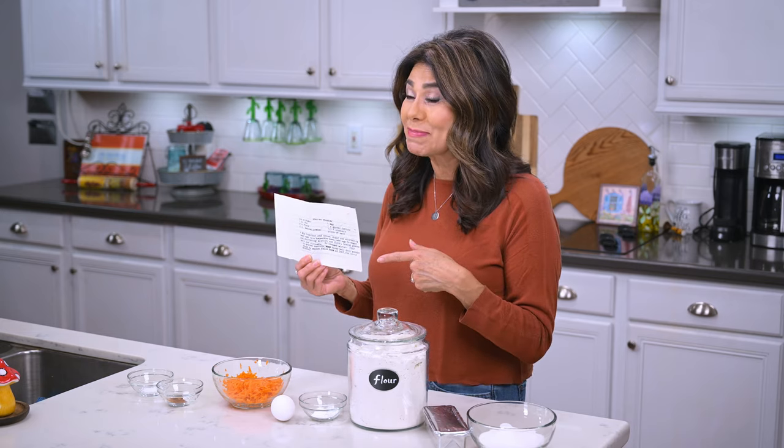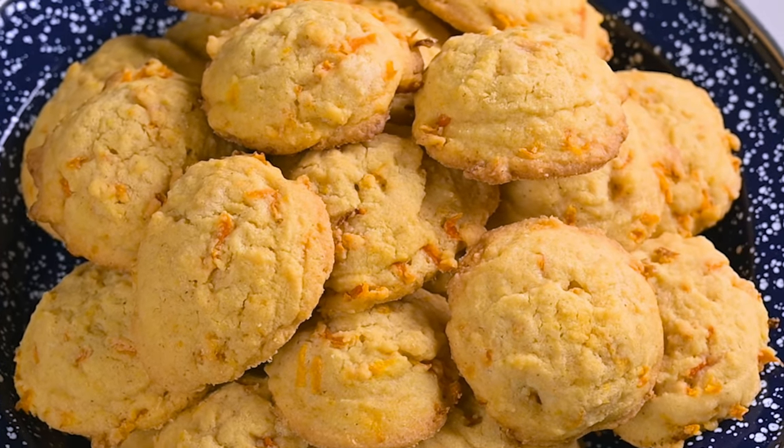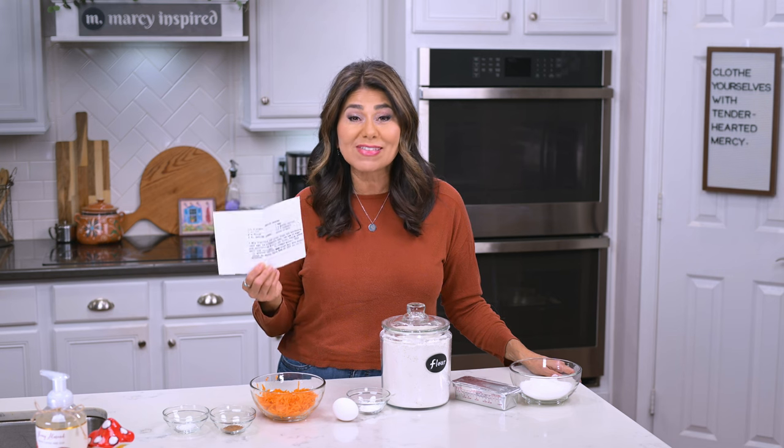This is a really old recipe — it was my sister's. She got it when she was in high school in her home ec class, and she used to make them all the time and I loved them. So I've hung on to this recipe for all these years.